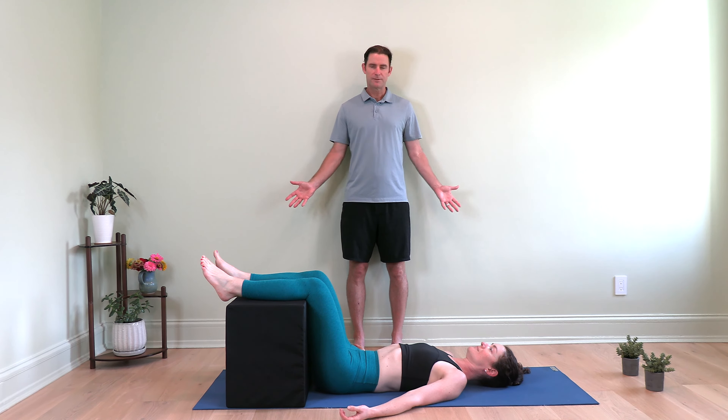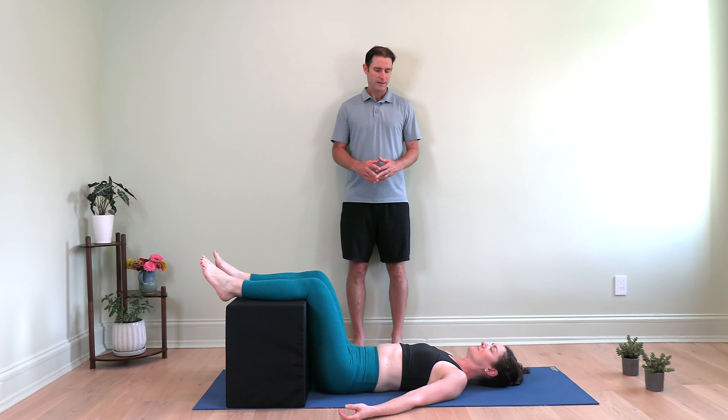Hi and welcome. I'm David Starbuck-Smith and today we're going to go over two exercises for back pain. The exercises are designed to address your alignment, which is really the root cause of most back pain. It has to do with the position of your shoulders, position of your hips, and the alignment of both in relation to each other.